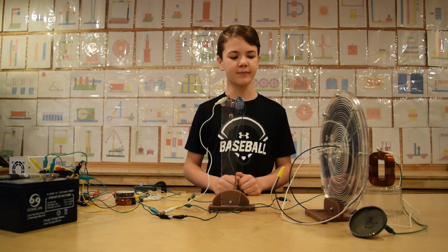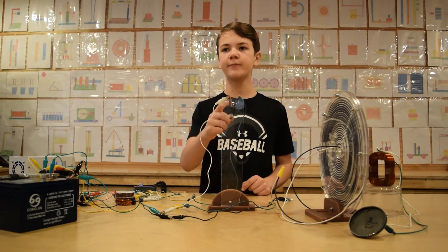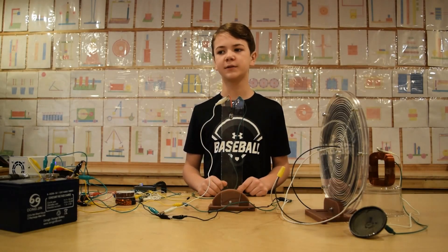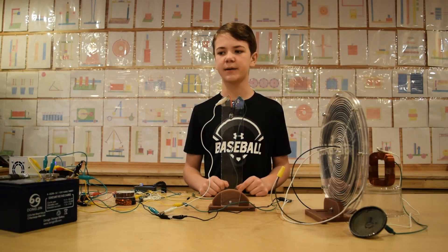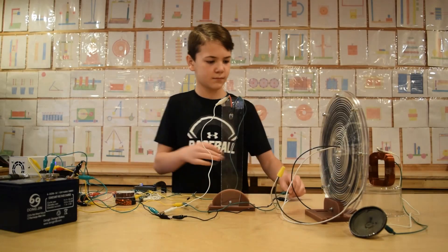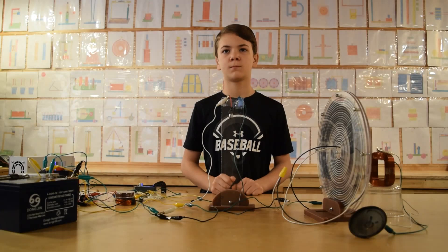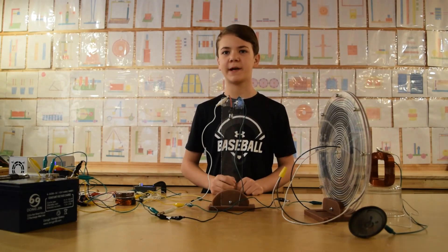We will disconnect the coil and connect the lightbulb instead. Now we will connect the lightbulb through a diode. We will turn it back on and you will see that the lightbulb will not work. The diode does not allow the current from the battery to flow to the lightbulb. The current will energize the coil first, then that energy will collapse and change direction and flow through the diode and into the lightbulb. The lightbulb will burn a lot brighter.